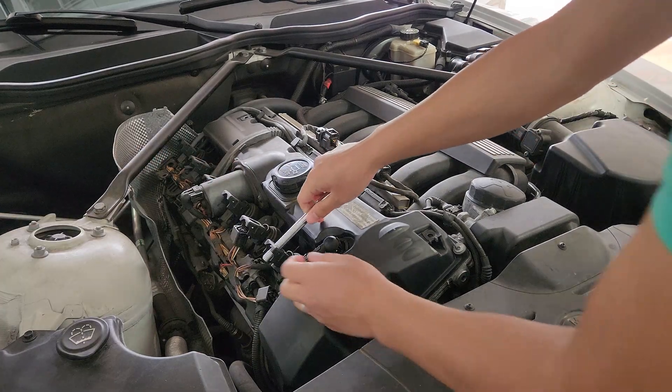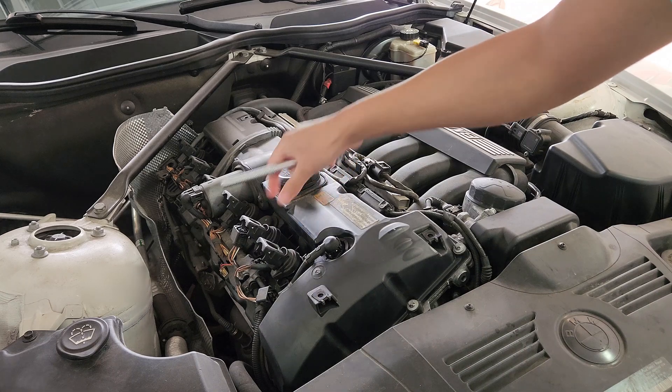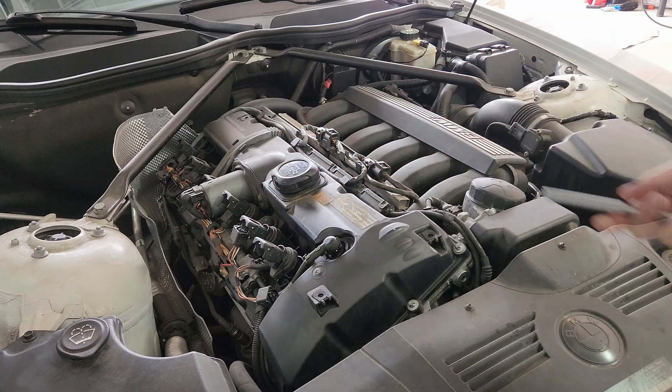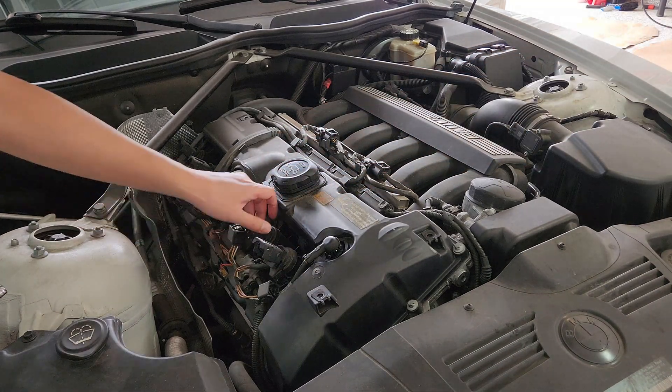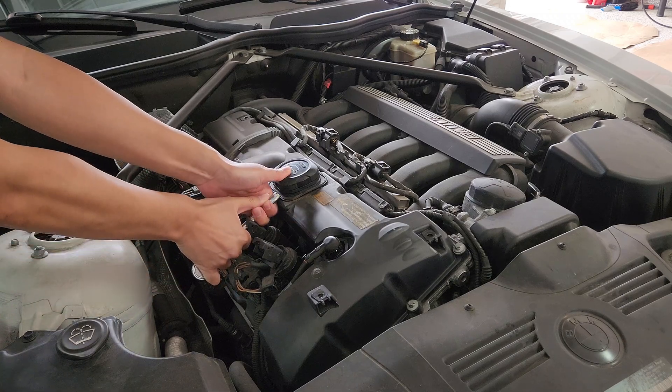Now we will want to remove the ignition coils itself. You can try pulling it and wiggling it out, but if you have trouble, you can use any sturdy tool and put it through the hole in the tab to help you pull it out.